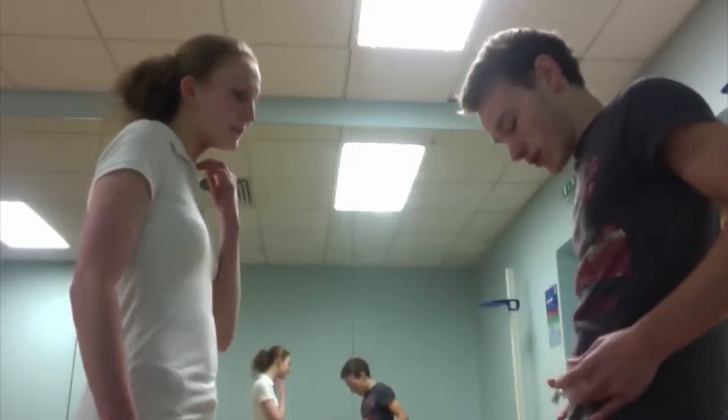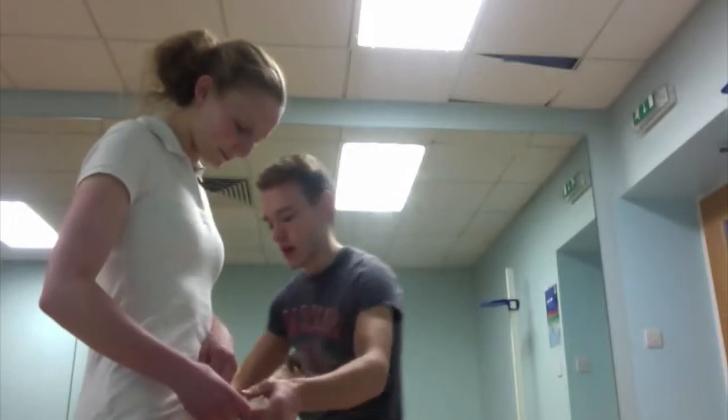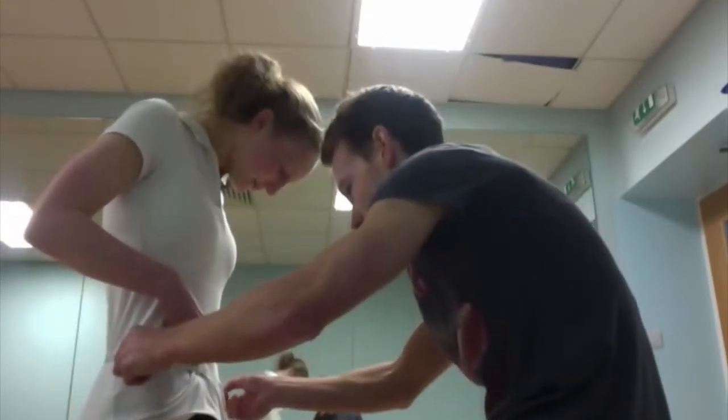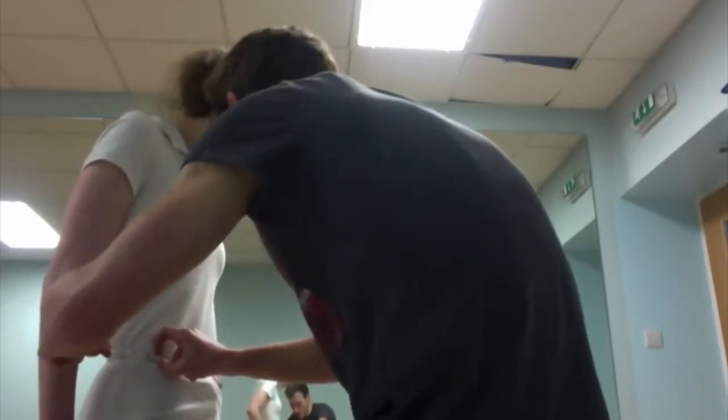Now we're going to do the hips — just around where your hip bones stick out. If you hold the tape again, I'm going to go a little bit lower. I'll bring the tape around, put the clip in, and tighten it. If you feel discomfort, please say so. Just make sure it's all even. So we've got 28 inches for the hips.